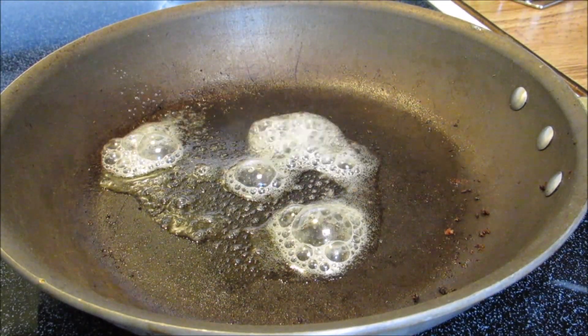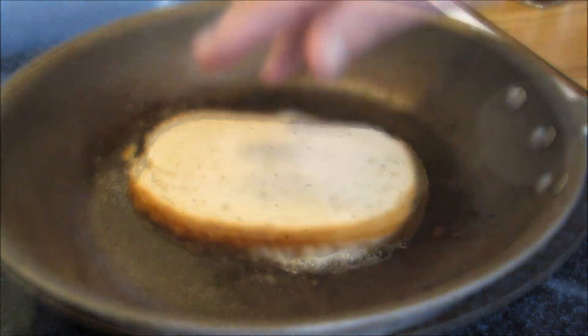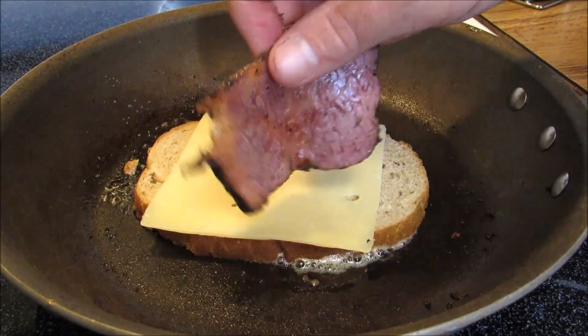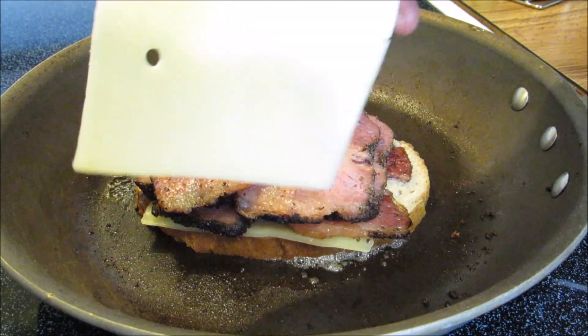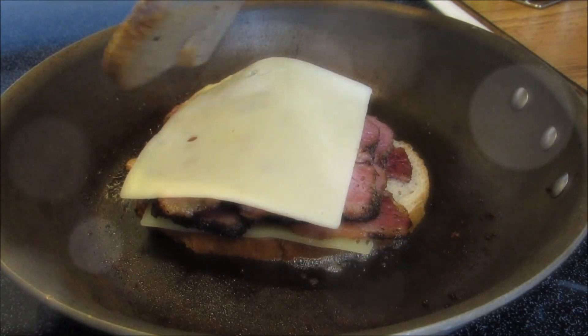Now I'm going to add a slice of Jewish rye bread to some melted butter for a hot pastrami and cheese sandwich. Followed by a slice of Swiss cheese, lots of homemade pastrami, one more slice of Swiss cheese, and one more slice of rye bread. Toast on both sides for about two minutes or until the cheese is nice and melted.